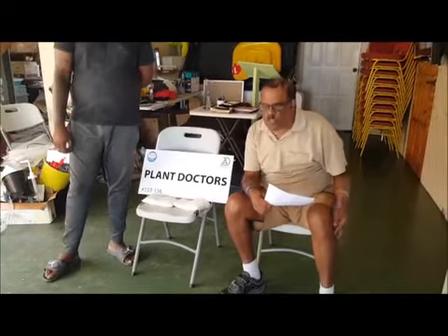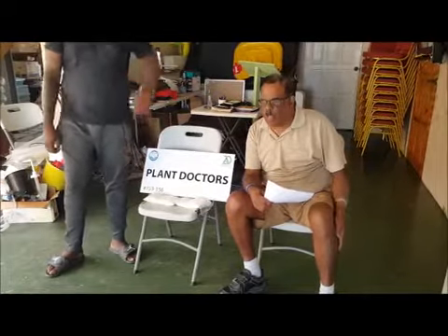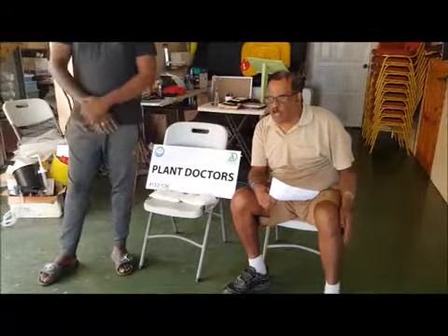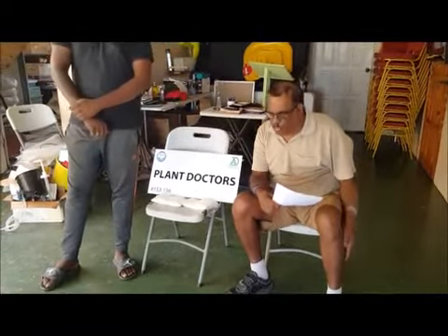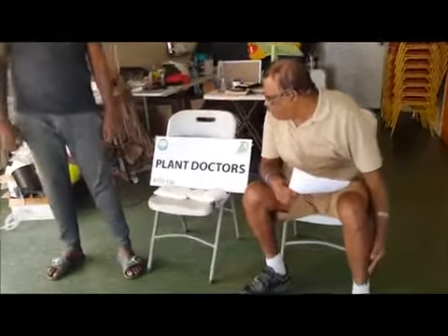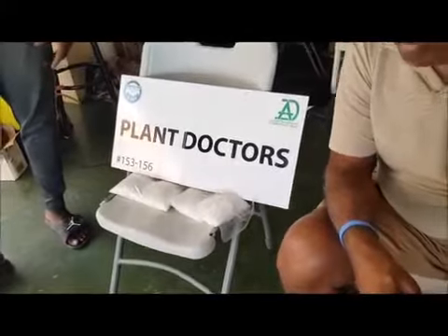What I'm going to show you today are some of the nutrients available at Plant Doctors Hydro Agua, or Plant Doctors Hydroponic Aquaponics. We are also a proud sponsor of the Diabetes Association of Trinidad and Tobago.